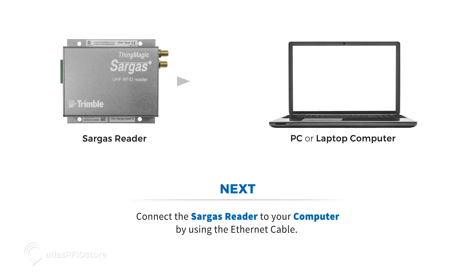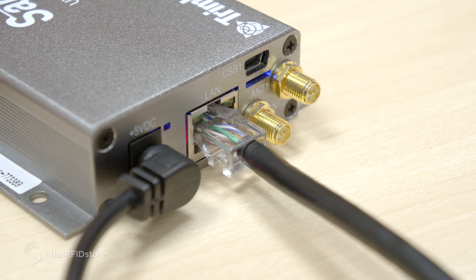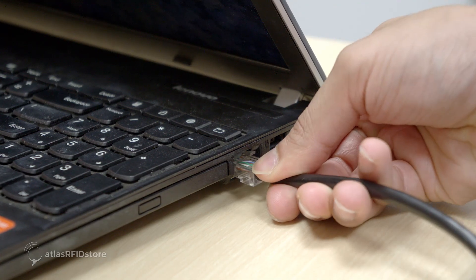Then, you'll want to connect the Sargas reader to your computer using the Ethernet cable. Connect one end of the cable into the LAN port on the reader, and then connect the other end into an Ethernet port on your PC.